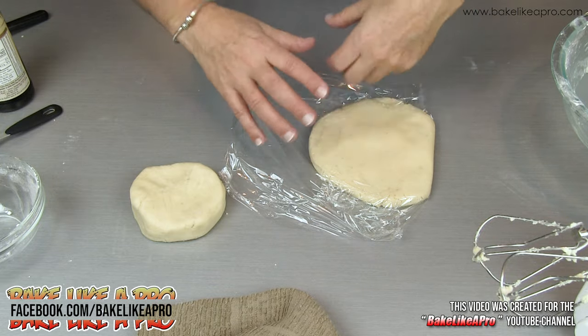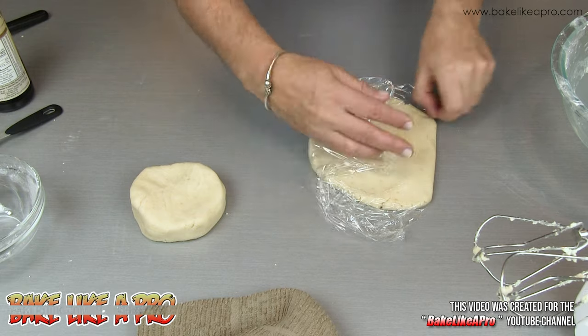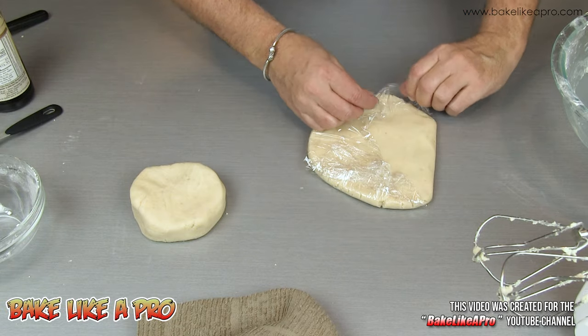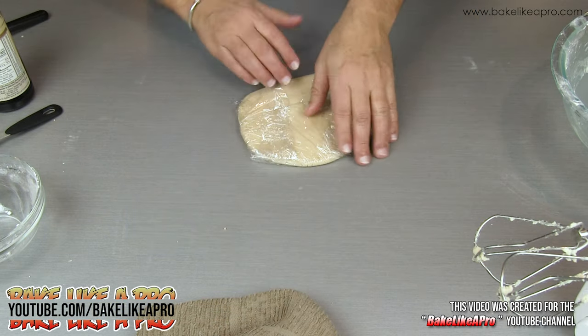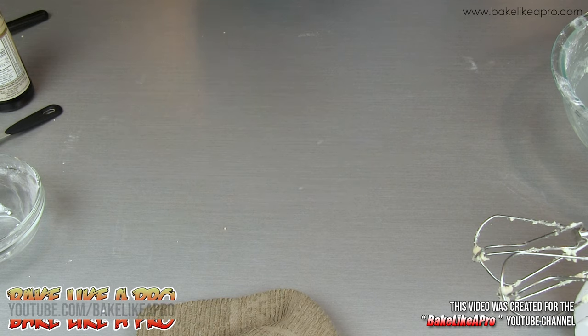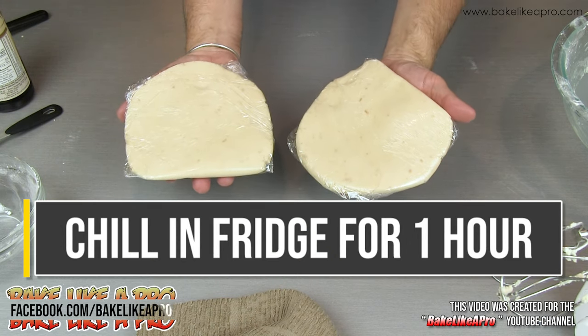If you have a ball and you try to roll it out, it just doesn't work very well. So just get it in there, flatten it down as much as you can and then that one is ready for the fridge. Fold it up and that one is ready for the fridge as well. I'm going to chill both of these down and I'll be back about an hour later.